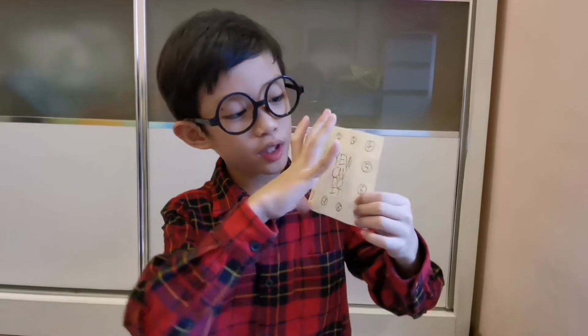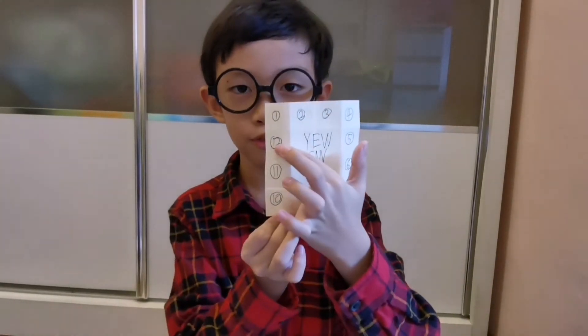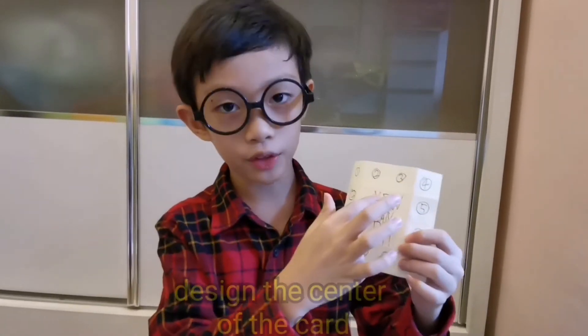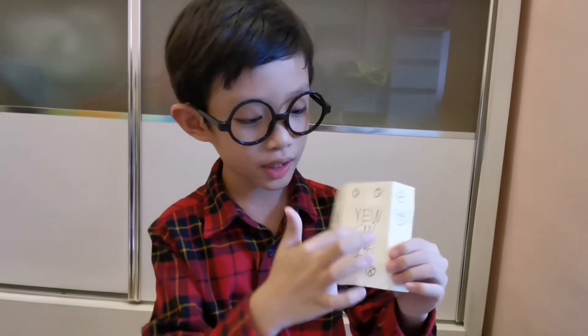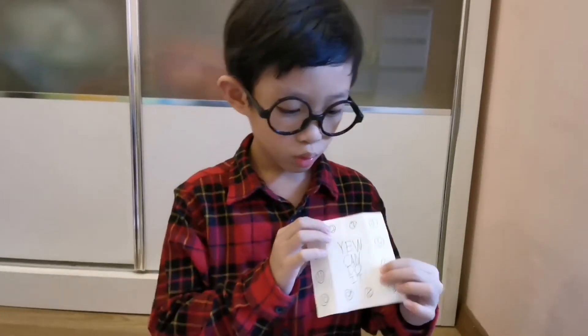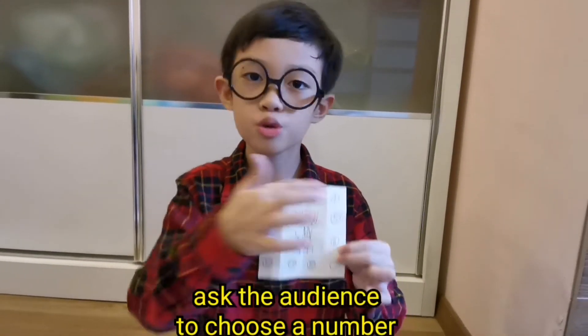Let me show you how. First, you need to take the first piece of paper and write the numbers from 1 to 12. Then, you need to write something in the middle — for me, I wrote my channel's name, 'You Can Do It.' You can draw a star, a love, a triangle, or anything you want. This is to let you know that this is the piece of paper you need to ask the audience to choose a number.